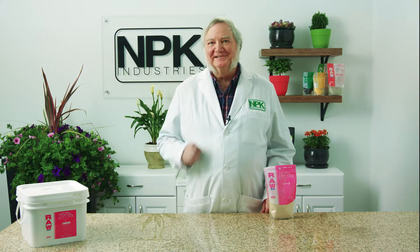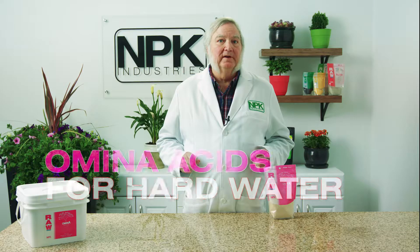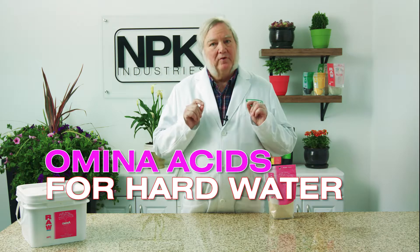I'm Harley Smith with 60 Seconds Products and Tips, and today's segment is called 'Amino Acids for Hard Water.' Hard water presents challenges to growers. How do I know I have hard water? At home, it's loaded with calcium carbonate and magnesium carbonate.